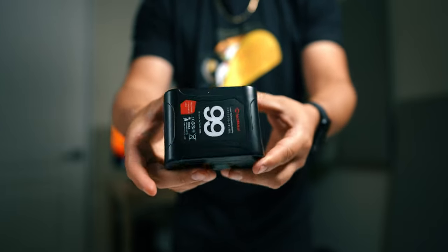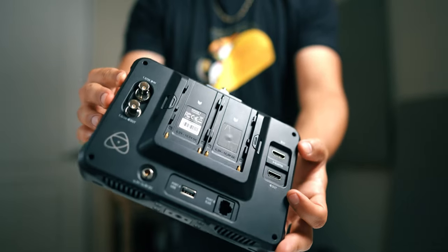I hate when monitors die on set — again, everything is efficiency. I want to focus on the shots and not have to swap batteries. So I did buy this micro V-mount, which is the Moment V-mount. It was very cheap — like $130 — and anything I talk about will be linked in the description below. It lasts all day for a shoot. The monitor that I use is the Atomos Shinobi 7-inch, and honestly this monitor is amazing.